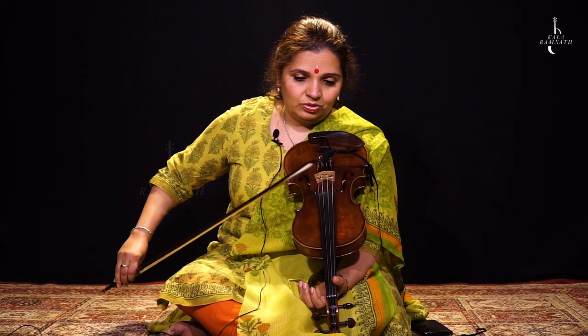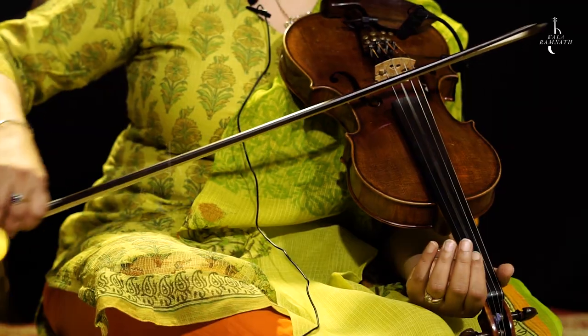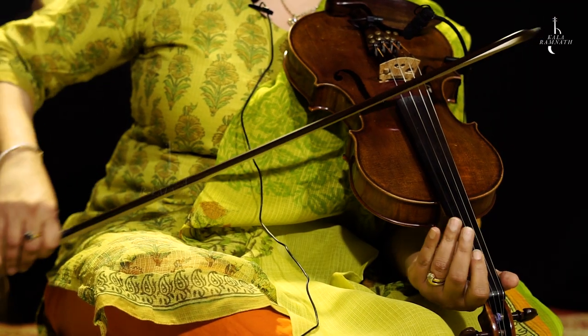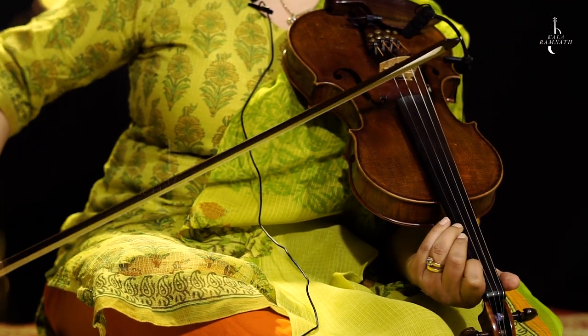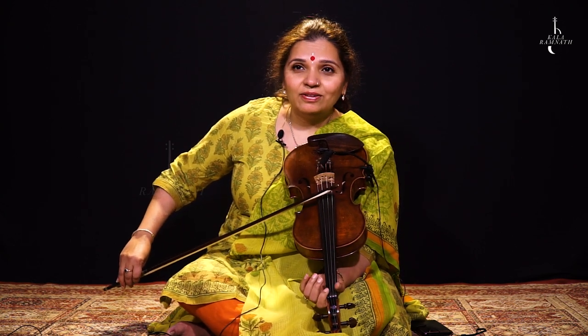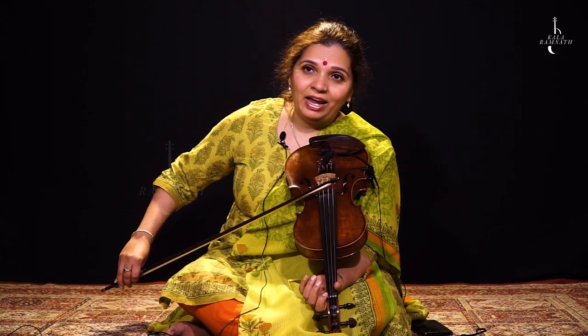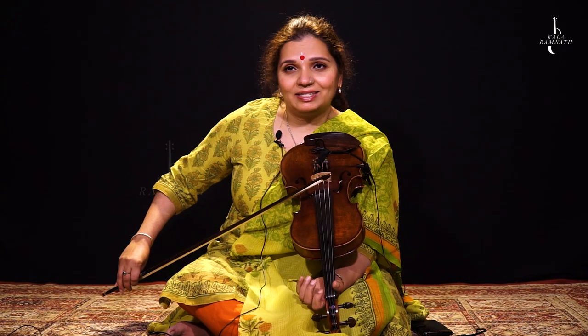So all this while you have been playing on the natural, the Shuddha notes. Now we've changed. We're going to use Komal Re — the flat second — and Komal Dha — the flat sixth.